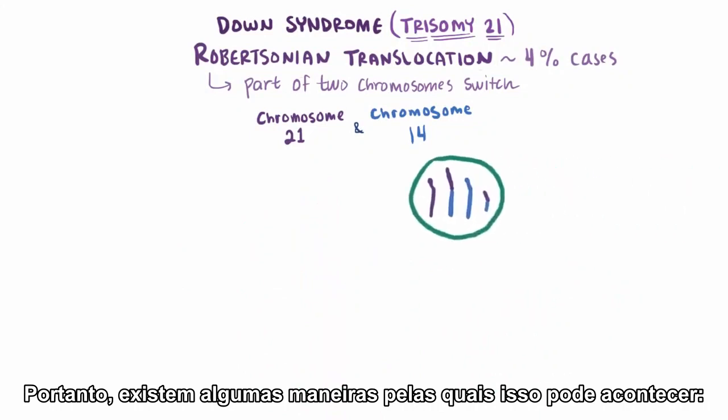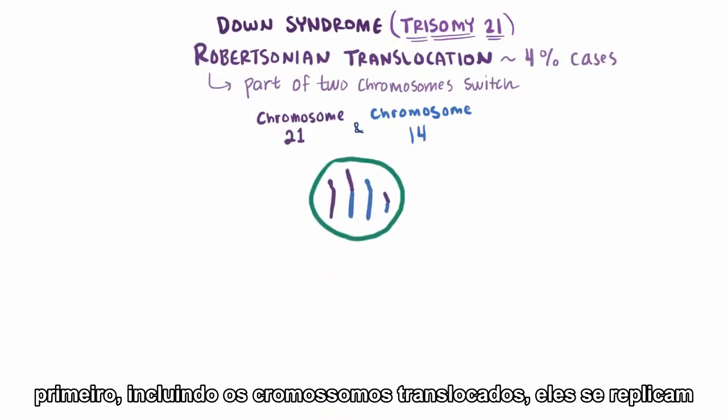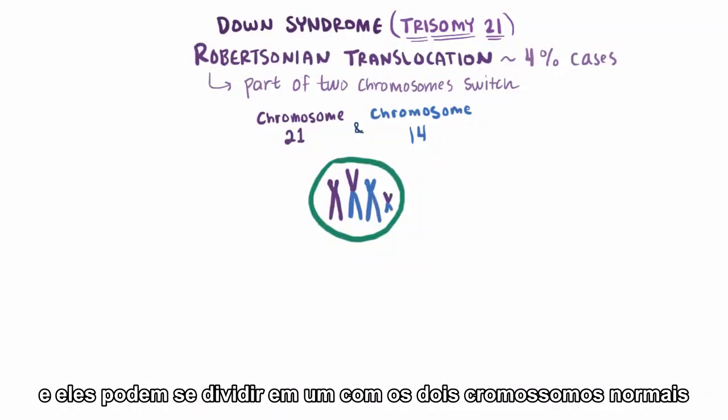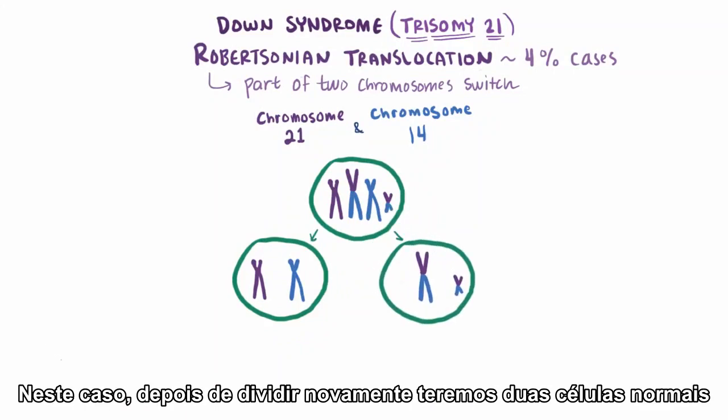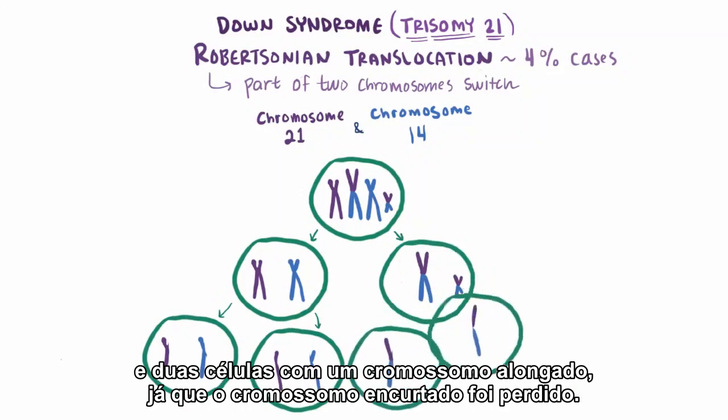So there are a few ways this can go down. First, including the translocated chromosomes, they replicate. Now these could split into one with both normal chromosomes and one with the long guy and the short guy, in which case after splitting again you'd have two normal cells and two cells with the big guy — since remember, we lost the little guy along the way.